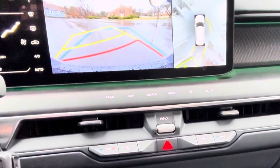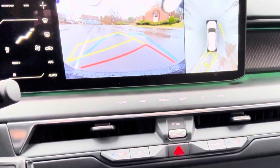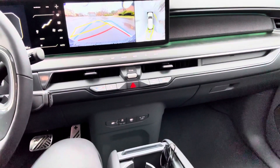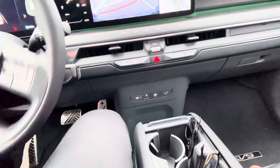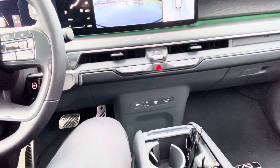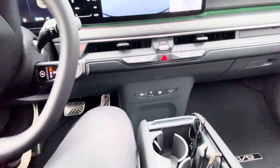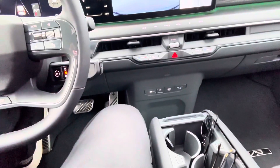It backs up, adjusts, goes forward and backwards. If you're doing reverse parking like this you'd normally just swoop in real quick, but it takes its time — if you're in a rush it's probably not what you're going to use. It's going to pull forward slightly and back up, turning the wheel on its own. I'm not touching it, and then it backs straight into the spot.